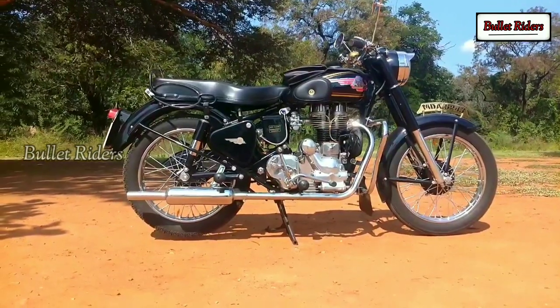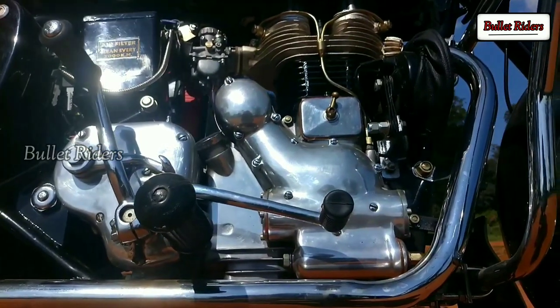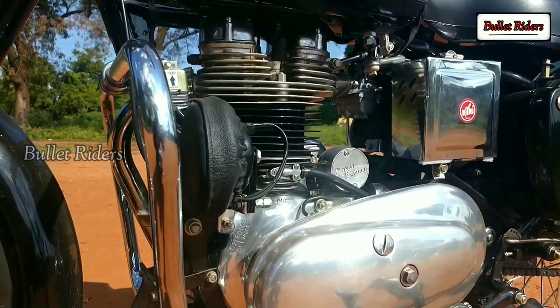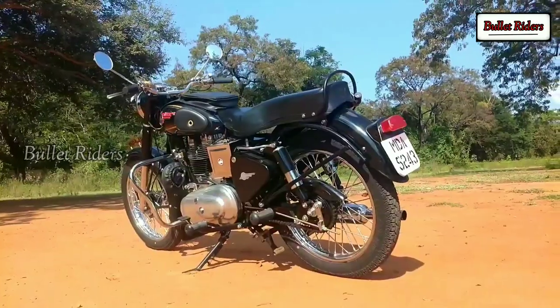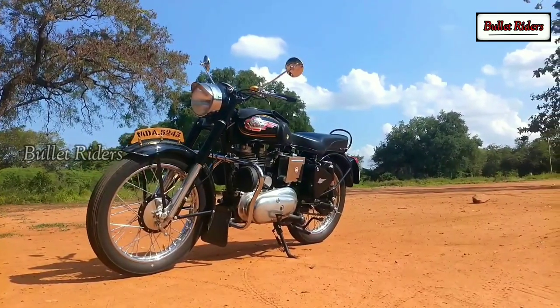When talking about the power plant, the 346cc air-cooled single-cylinder mill kicks out approximately 18 bhp of max power and 26.9 Nm of max torque. The motor comes paired with a 4-speed right-side gearbox with one up and the rest down. Most probably all cranks would have the same diameters, with only the width differing — and that really matters.